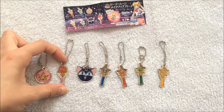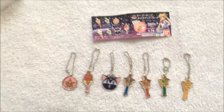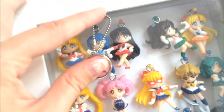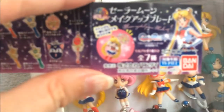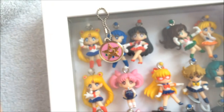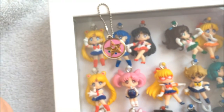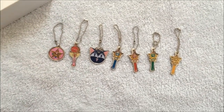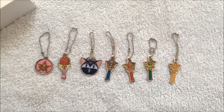They're really cute. They're just kind of teeny. Here's what they look like next to the swings. So they don't seem as teeny as this picture shows, but they are small. They make cute little keychain danglers. Let me know what you think of these if you have them. Thank you very much for watching. Bye.